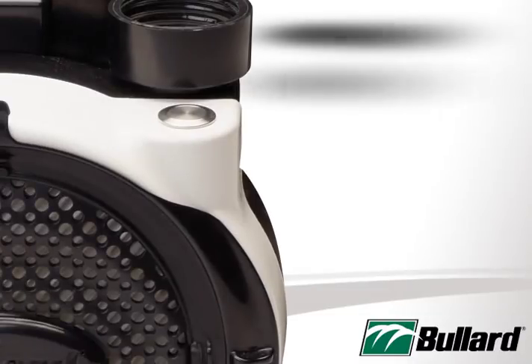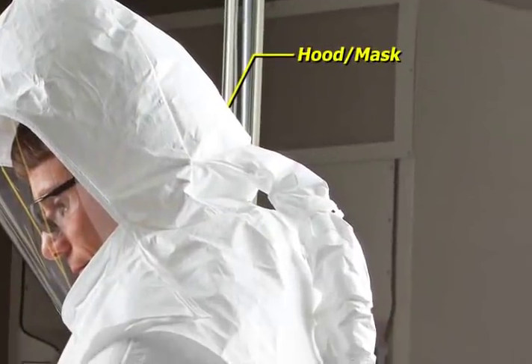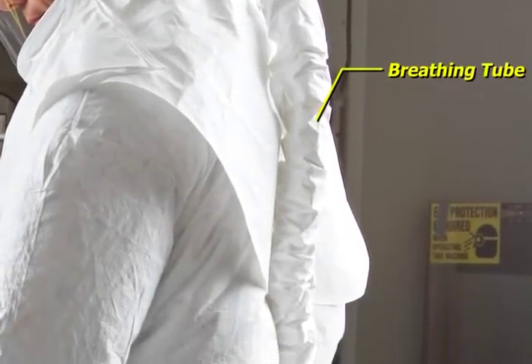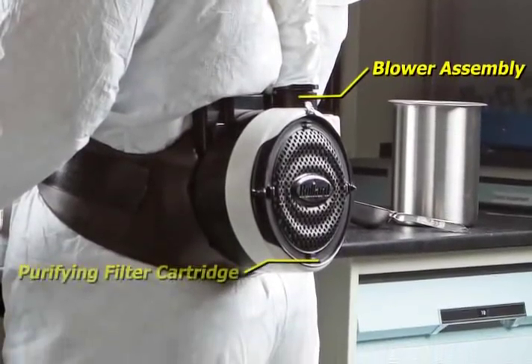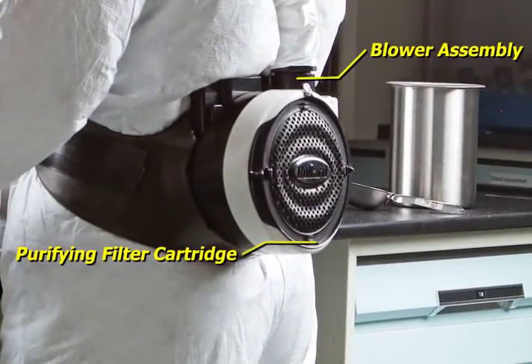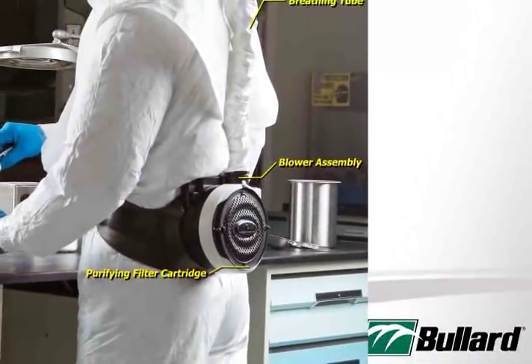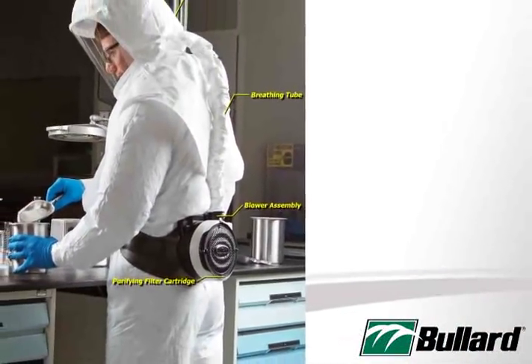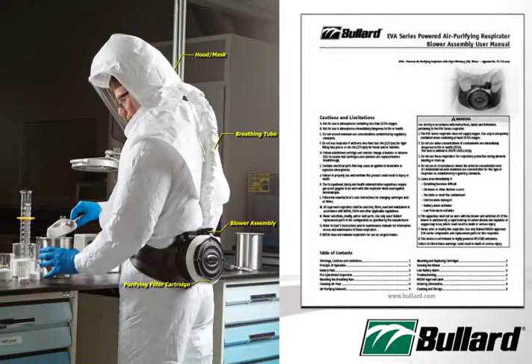A NIOSH approved EVA powered air purifying respirator system consists of four components: the hood or mask, the breathing tube, the blower assembly including belt and battery, and the purifying filter cartridge. Each of these four components must be present to maintain NIOSH approval. Consult the NIOSH approval label located in the user instruction manual for a complete list of approved components.